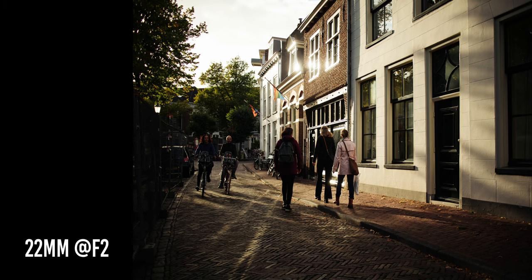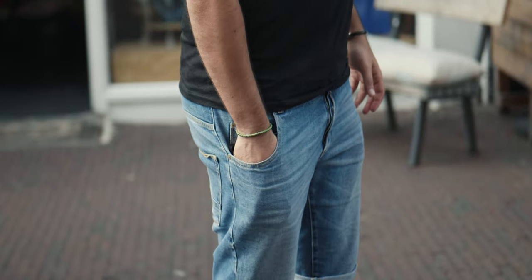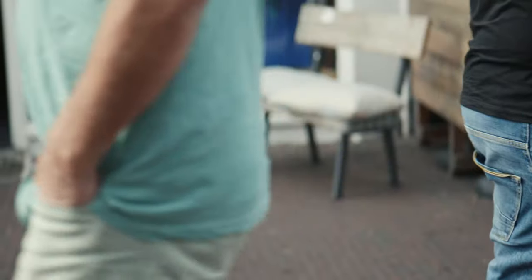Reason number one is pretty obvious and simple to understand. Look how tiny this camera is — it's really, really small and lightweight. I can pretty much fit it in the pocket of my jacket without any problems, and sometimes I can even fit it in my jeans. This camera is probably double the size of the Ricoh GR3 or GR2, so it is a little bit bigger and heavier.